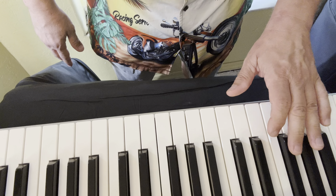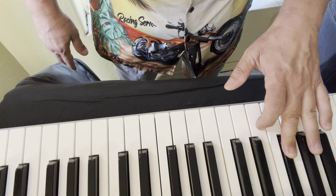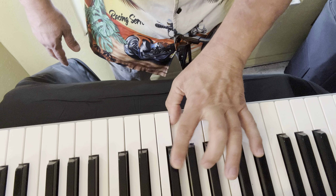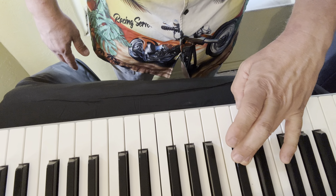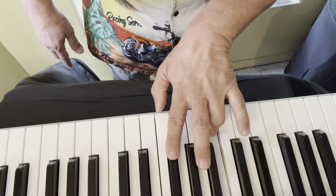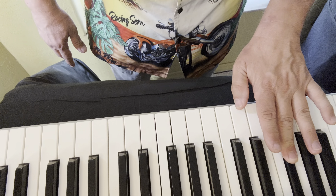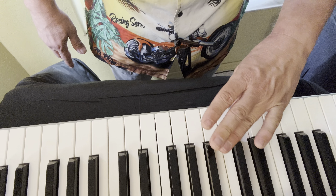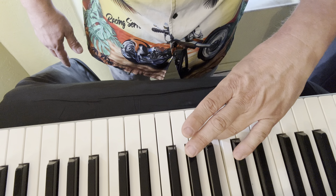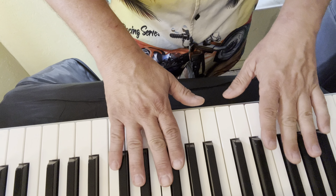B flat left hand: three, two, one, four, three, two, one, two, and back. One, two, three, four — thumb under — one, two, three. Arpeggio: three, one, four, two, four, one, three.